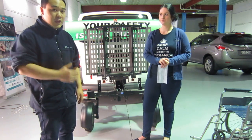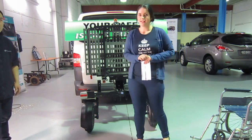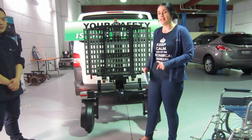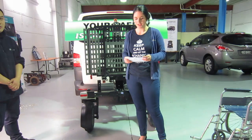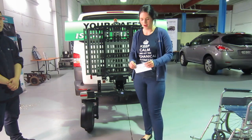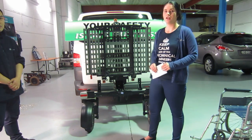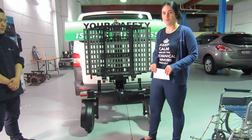Now Jasmine will introduce you to some key features of the Chariot. This lift has a lot of great features, including swivel wheels that make it easy for the lift to connect to the vehicle. It also has a strong hitch connection, meaning the trailer goes in the same direction as the vehicle. Not only that, but the Chariot has a lifting capacity of 160 kilos with three retractable belts to help secure the mobility device.